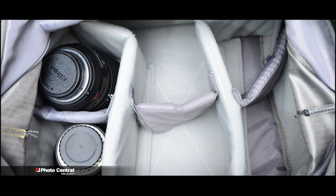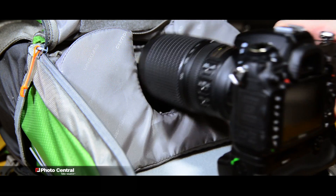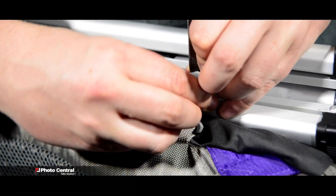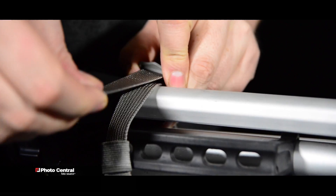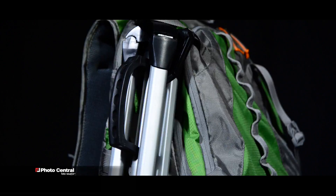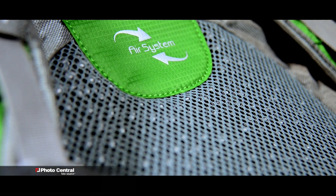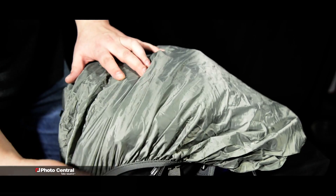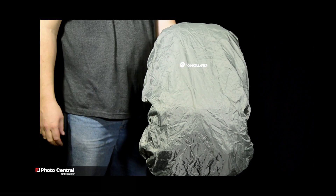With its roomy inside and removable dividers to support your equipment, the Kinray Series backpacks offer a lightweight, comfortable, and durable design. It also comes with a variety of features, such as a tripod mounting system to keep your hands free while you're hiking. It has a built-in airflow system for all-day comfort and a bonus rain cover for extra protection from the elements.